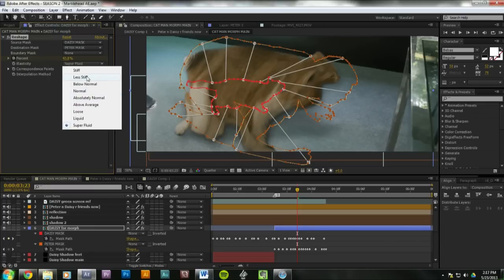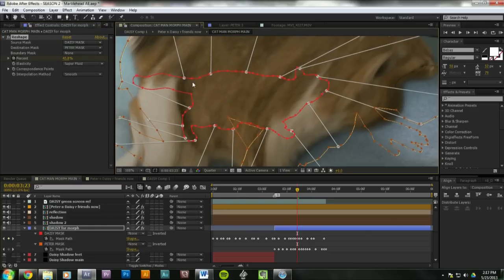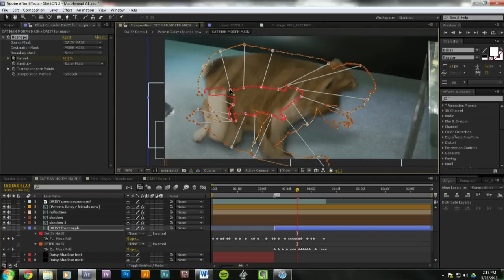Superfluid. There's liquid, loose, above average, absolutely normal, below normal, less stiff, stiff. So we want superfluid — we don't want it to be stiff. And to make the effect work, it starts with just one point. The points they make for you are awful and go all over the place. But you have to hold Alt to make a new point. And then when you make one, it'll auto-make one on the other mask exactly where you want it. That's pretty cool. You hold Shift and click on them to make easy-ease adjustments. You basically pick one point on the beginning mask, and then the second point is where you want that part of the body to morph to — so we got the forehead to forehead, hand to hand, butt to butt, all that good stuff.